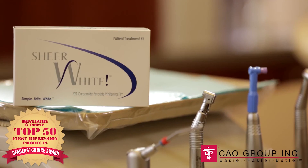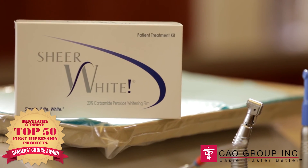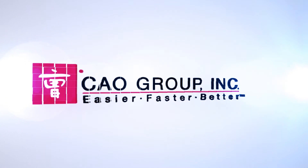To help them maintain that beautiful smile, make sure you send them home with a Shear White Patient Kit. That way they can bleach at any time, anywhere. For more information about Shear White, visit caogroup.com. Thank you.